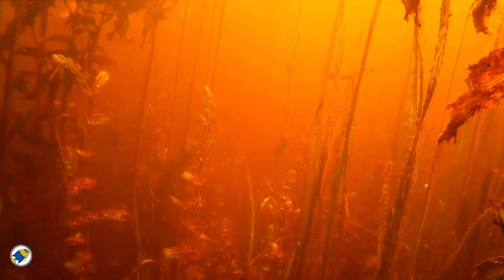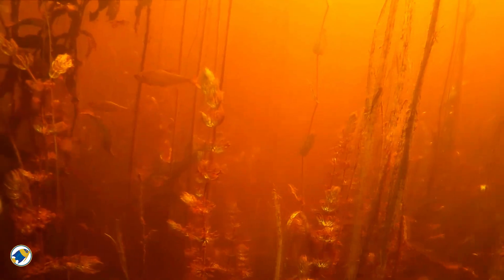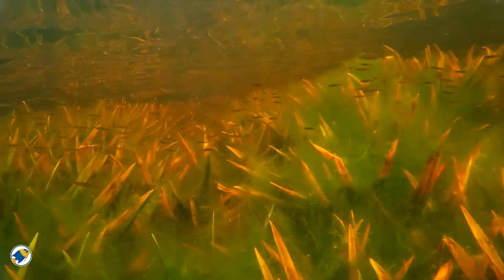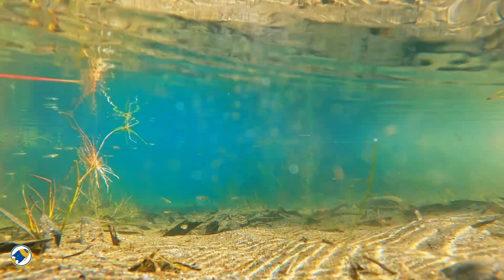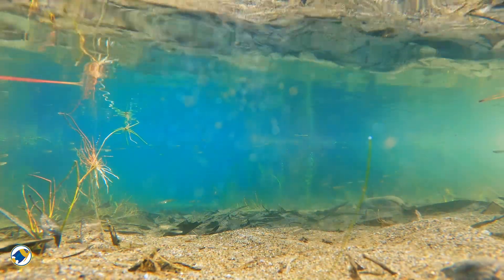If blackwater systems are built on decay, bacteria, and time, what happens when we stop trying to control them and start trying to understand them? Because everything we've looked at in this series has shown one thing: nature doesn't aim for perfection. It aims for balance.